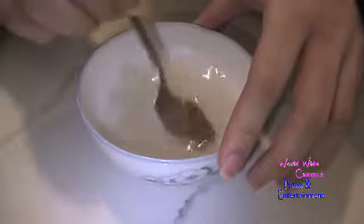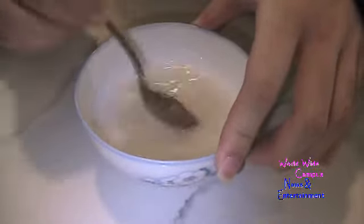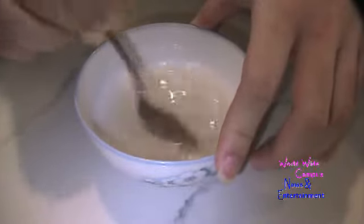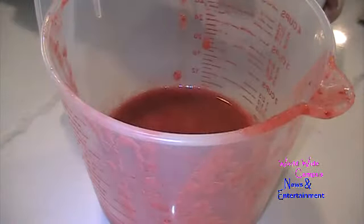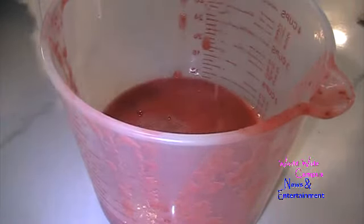I have fresh strawberries — I measured one cup after it's been pureed. I used a food processor and then a sieve to get all the seeds out. Here's what the strawberry puree looks like. I'm going to add the dissolved, melted gelatin right into the strawberry puree and stir it together.